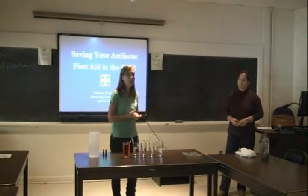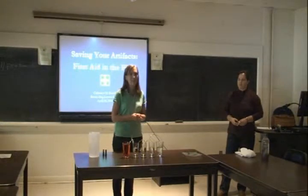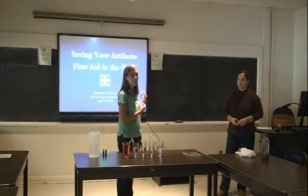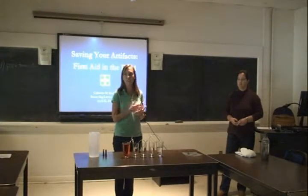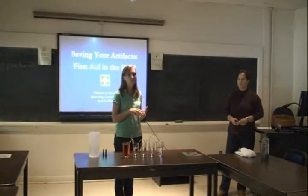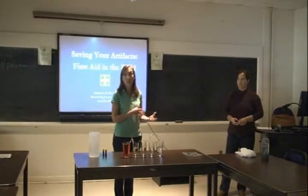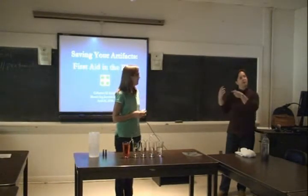This week we have a guest from our CRL lab at the Riverside campus. Catherine is going to talk about first aid and the essential components everyone needs to know before going into the field this summer — working with artifacts from a wet environment, and what you need to do to make sure you have something to bring back and preserve in the lab later on.